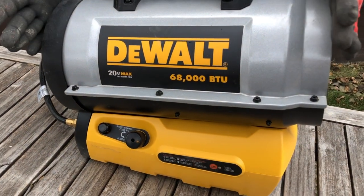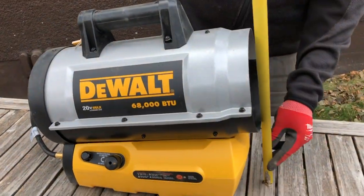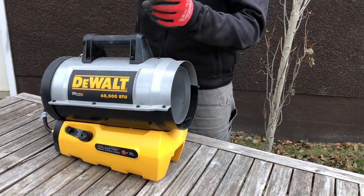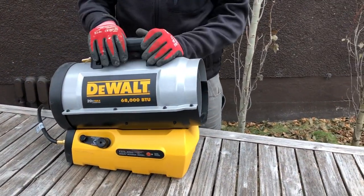As you can see, it's quite small. It measures in at 17 inches front to back, and height wise we're about 17 inches to the handle. Width, we're about 10 inches. Nice and compact little unit.